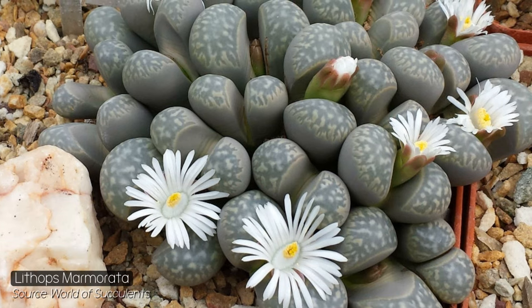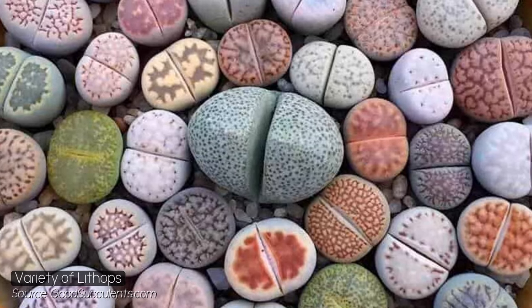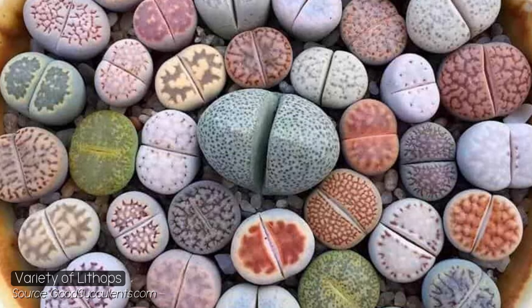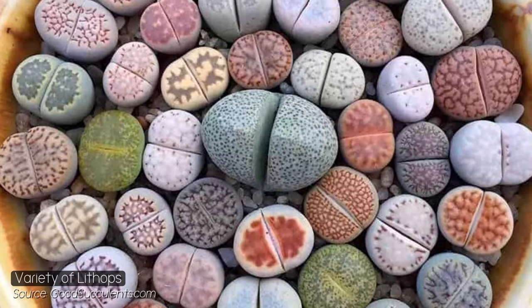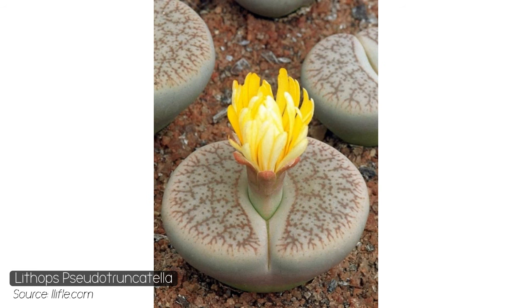The next plant is the living stone. There are around 40 different species and they always stand out because they're just so bizarre — they're a type of succulent but, as their name suggests, they look like stones. They have very slow growth rates and aren't going to provide much coverage or shelter, but they're definitely a unique plant to feature in your landscape.